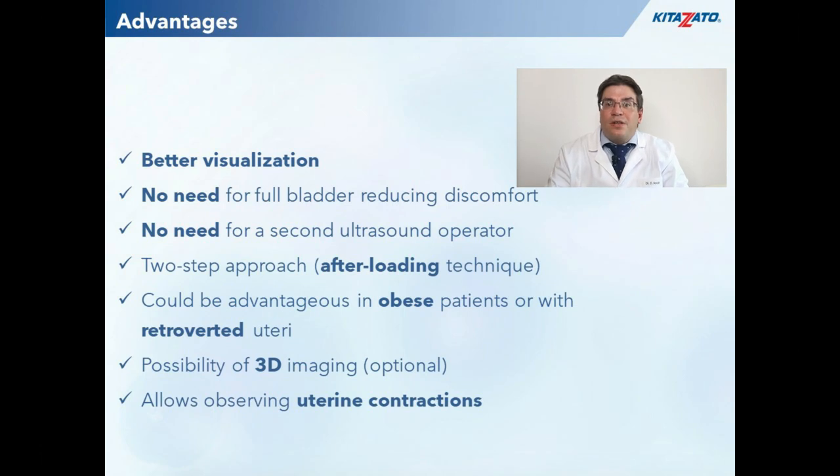So what are the potential advantages of the transvaginal ultrasound guided approach? Better visualization is obvious due to the higher resolution compared to transabdominal scanning. There is no need for a full bladder, reducing patient discomfort. There is no need for a separate ultrasound operator — you can do the transfer and scanning yourself. This method is a version of the so-called after-loading technique, a safer approach when embryos are not transferred directly. It is especially advantageous for obese patients or those with retroverted uteri, where transabdominal scanning is often suboptimal. You also have the possibility to do 3D scanning or to observe uterine contractions.